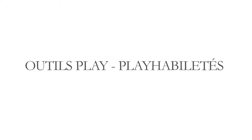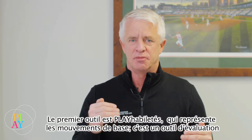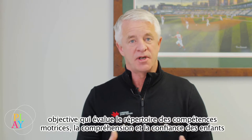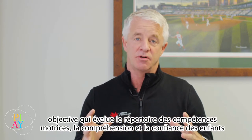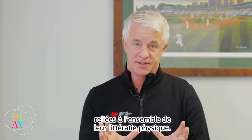The first tool is PlayFun, standing for the fundamental movements. The PlayFun tool is an objective assessment tool to evaluate the motor competence, movement vocabulary, comprehension, and confidence in children related to their overall physical literacy.